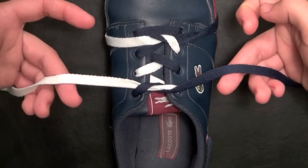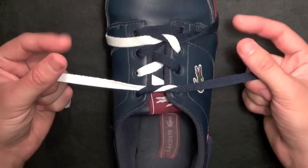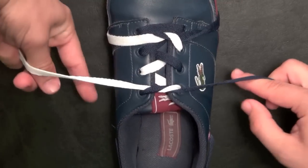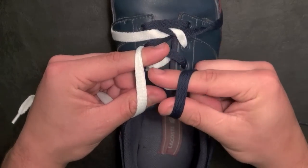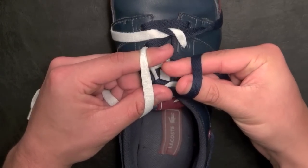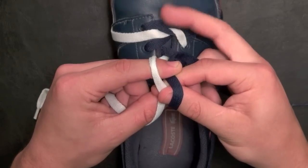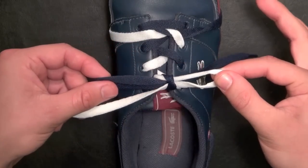Once again, grab both laces with your last three fingers — make sure it's a pretty snug or tight pull. Free your pointers and thumbs. On the right side, it goes underneath and faces away from us. Left side underneath and faces towards you. Shift things so that we join our pointers and thumbs. Grab the portion on my left hand in between my pointer and thumb with my right pointer and thumb, just like this. Now my left pointer is going to grab the portion of lace lying on top of my right pointer, let go with the last three fingers on the right hand, and pull that portion underneath that white lace — then just pull those two loops apart.